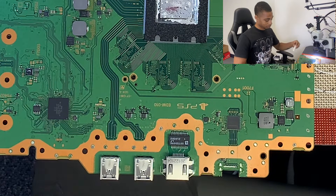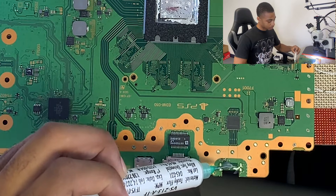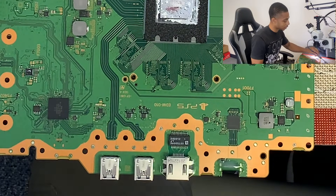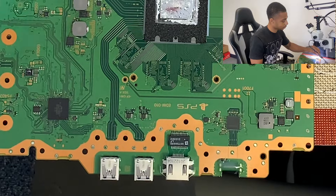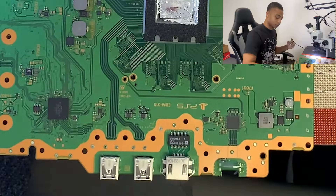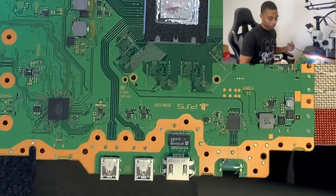Next we want to add flux. Flux helps solder flow, flux removes oxidation, and flux allows you to do your job correctly. So we want to add flux. Now we want to take our solder and iron — make sure it's clean first of all. Then what we want to do is tin these pads right here, because we're preparing it for the next HDMI port that's going to go in there.